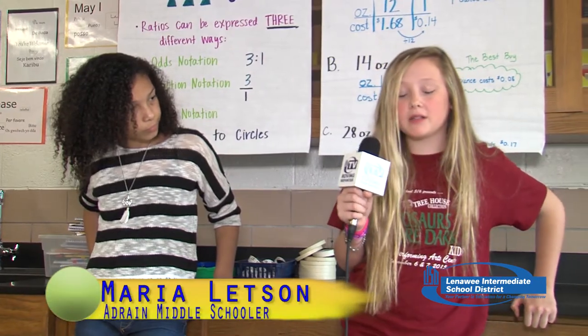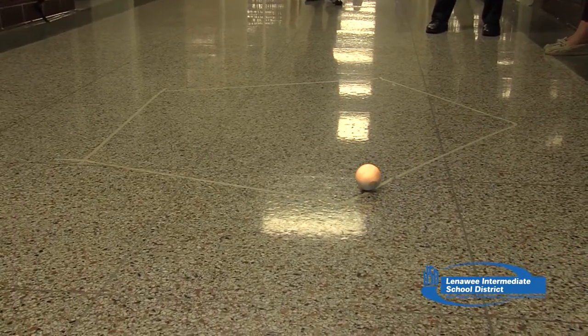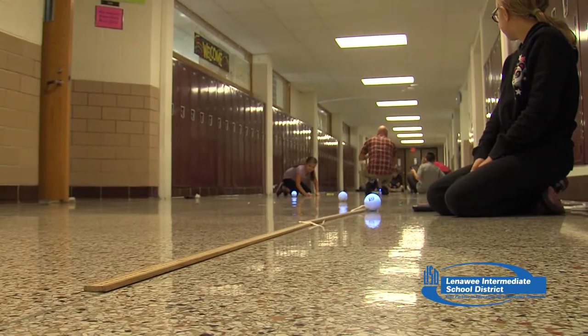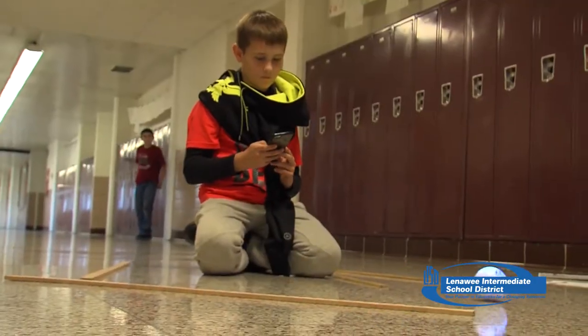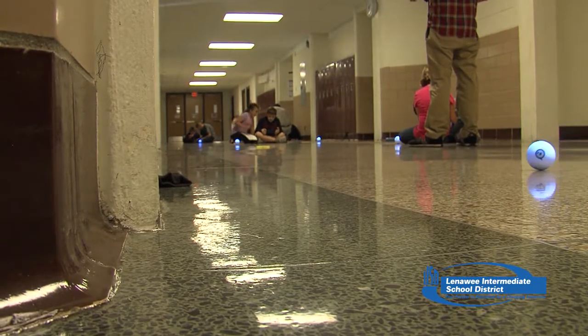It shows them how to do different things with math and what it can be used for. They're going to code the Sphero to make a pentagon, change colors, and roll in different ways. They program it using commands — the roll command makes it go, the stop command lets it turn to the next heading, and the delay sets how long it stops. For students, it's more of a hands-on activity, and hands-on activities help more because reading from a book sometimes requires re-reading, but with hands-on it's easier to understand.